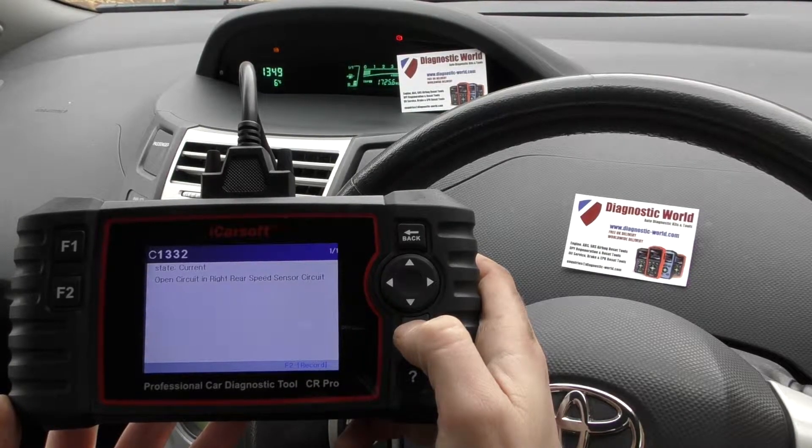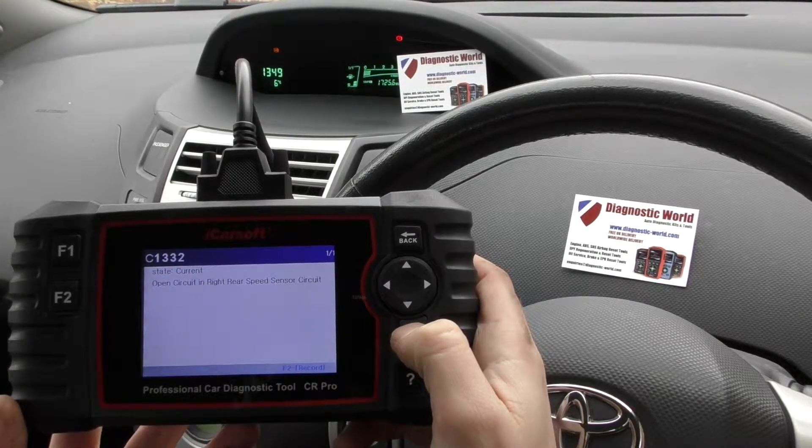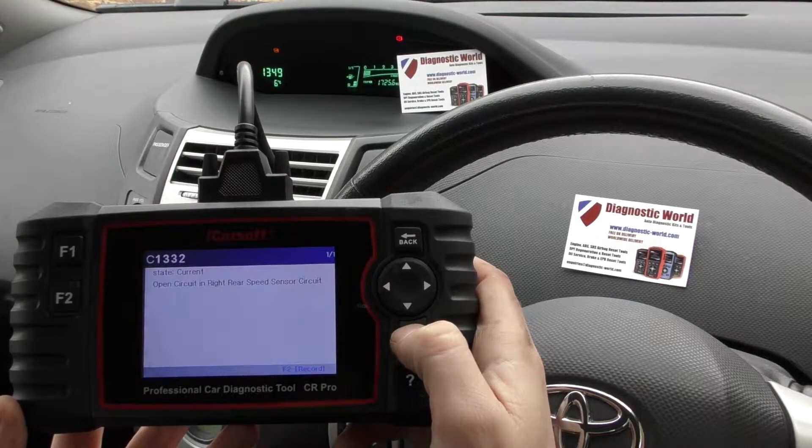We have a C1332 — rear right speed sensor circuit. So it's telling us there's a problem with the rear right ABS sensor. So we've put a new ABS sensor in there.